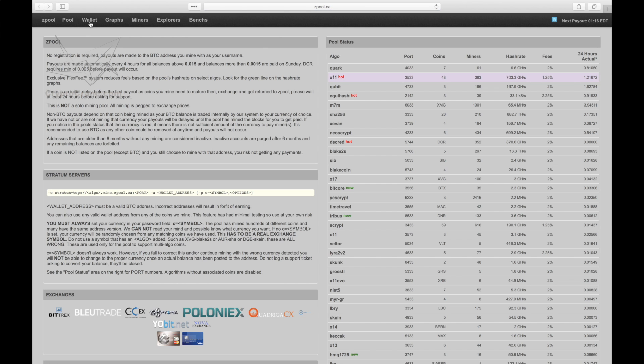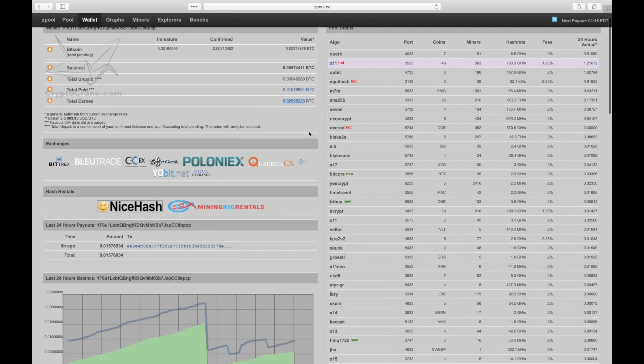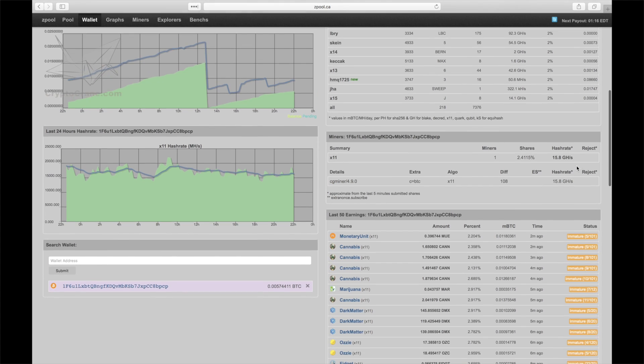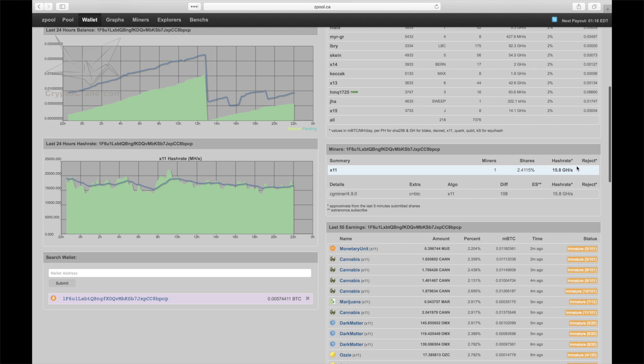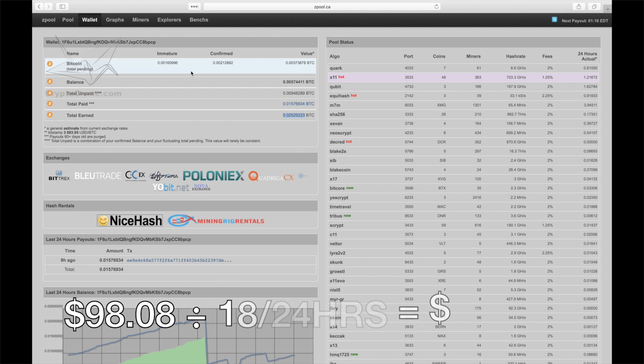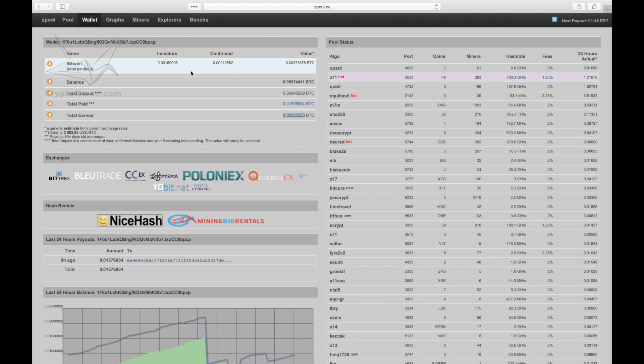Last but not least, we have zpool.ca. When I saw that the D3 had mined 0.025 Bitcoin in the first 18 hours, I had to double-check everything to make sure I wasn't misreading the numbers — but everything checks out. I actually earned that much in 18 hours. At the current exchange rate, 0.025 Bitcoin is worth $98, and when calculated across 24 hours, we end up with $130 mined in a single day. That's substantially more than we mined using the other two pools.